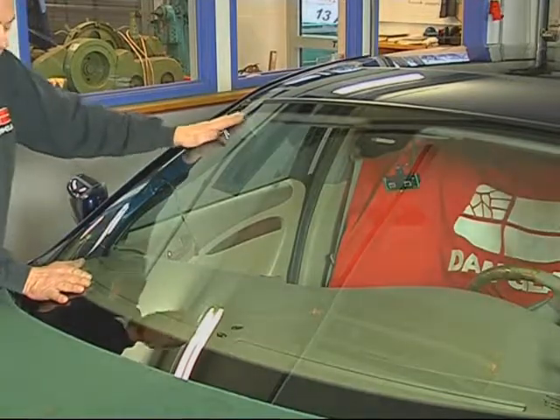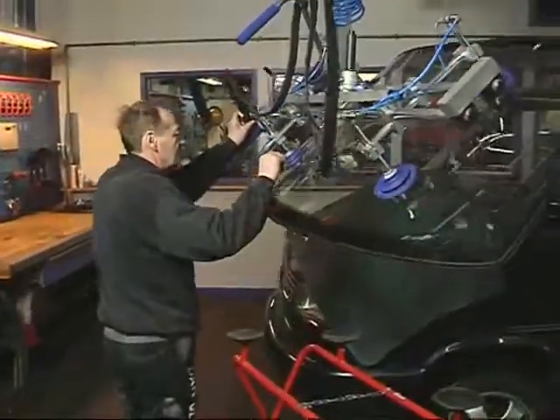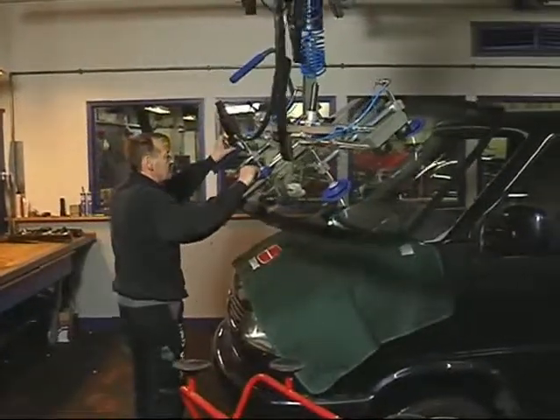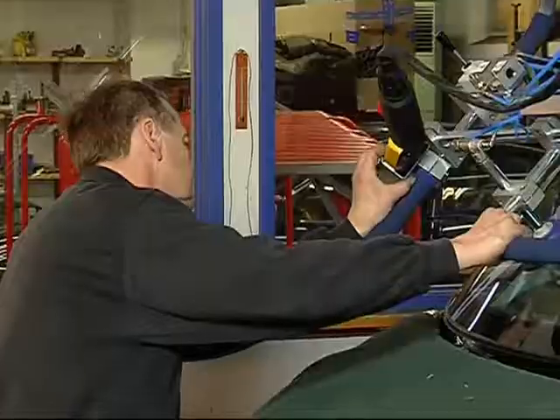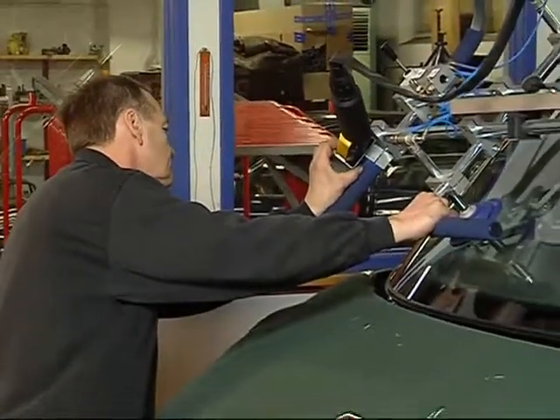This system also makes it easy for one person to fit large windscreens for vans, trucks, lorries and buses. On this transporter, you stand in front of the vehicle as it is easier to fit the windscreen.